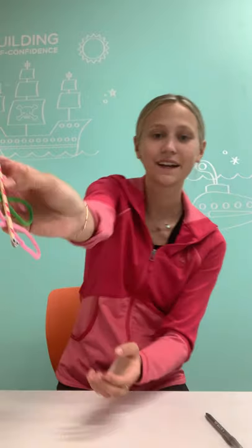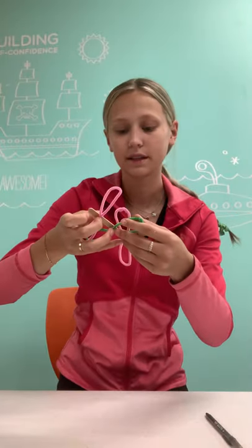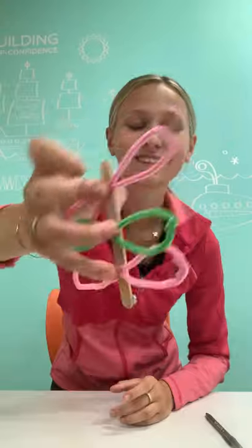Look at how cute! Oh, my wing fell — that's okay, just put it back on. Pipe cleaner dragonfly — just let it dry because the pipe cleaners are a little bit hard to stick. Thank you guys for doing this craft with me. I hope you guys are staying safe, and we miss you here at the gym.